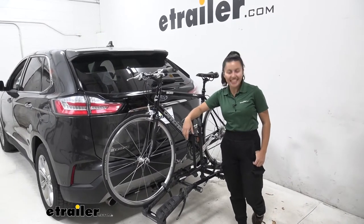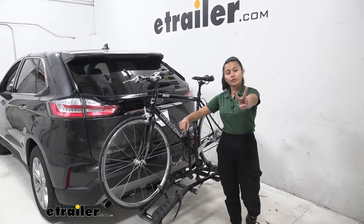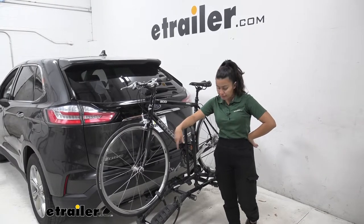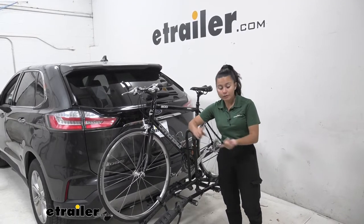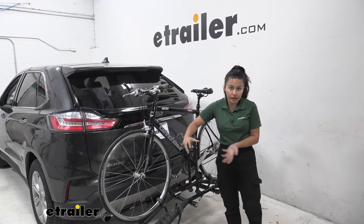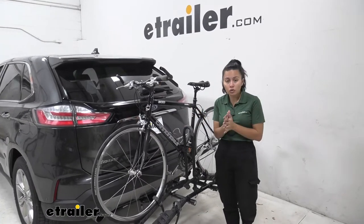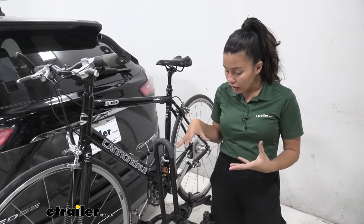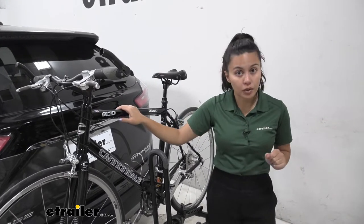Hi everyone, it's Evangeline here at eTrailer, and today we'll be taking a look at the Hollywood Racks Destination 2 Bike Rack right here on our 2020 Ford Edge. This bike rack is probably one of the lightest bike racks we have here at eTrailer. If you're looking for something that's really lightweight, really portable, and can carry a decent variety of bikes, this might be the option for you. It stores so small that you can even store it inside your trunk when you're not using it. We'll take a look at this bike rack to see if it's the right fit for your bicycles as well as your Ford Edge.